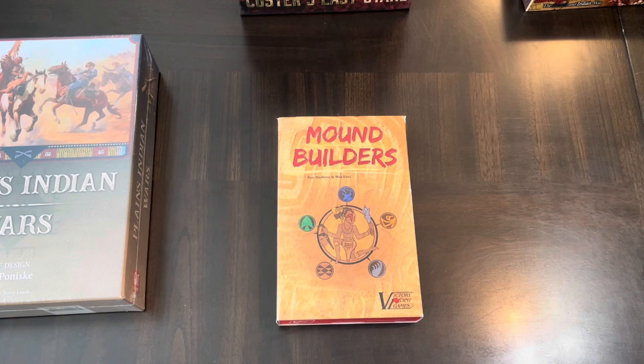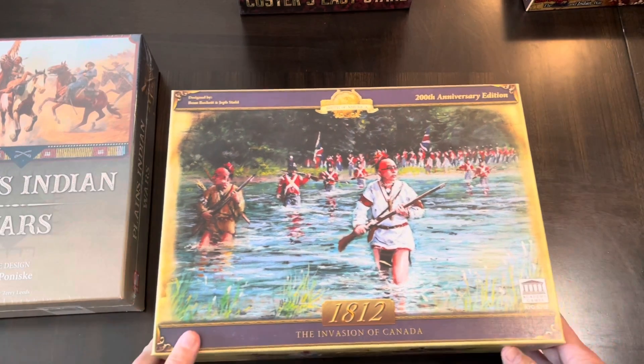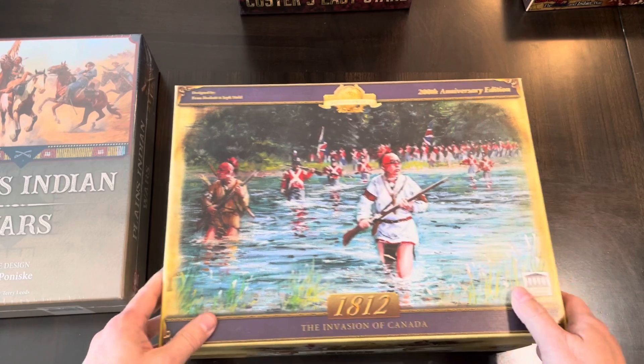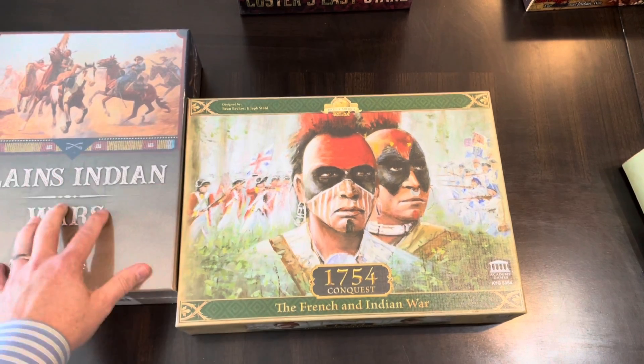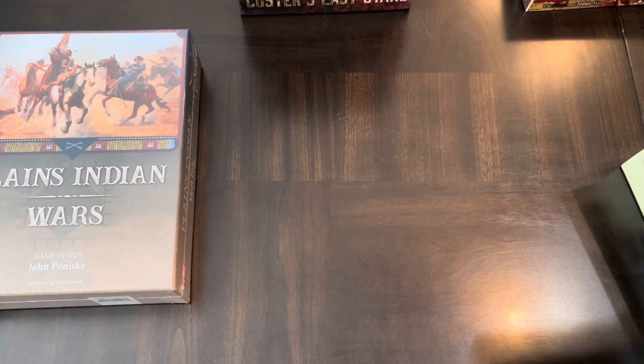Mound Builders brings some novel and unique aspects to the States of Siege system, focused on the Mound Builders — some of the earliest inhabitants of North America. I'd also be remiss not to mention the Academy Games series: 1812 Invasion of Canada and 1754 Conquest French and Indian War. These have area control, cubes, unique dice for different combatants, and cards — similar elements to what I think Plains Indian Wars has. Anyway, let's dive into this and see what it has in store.